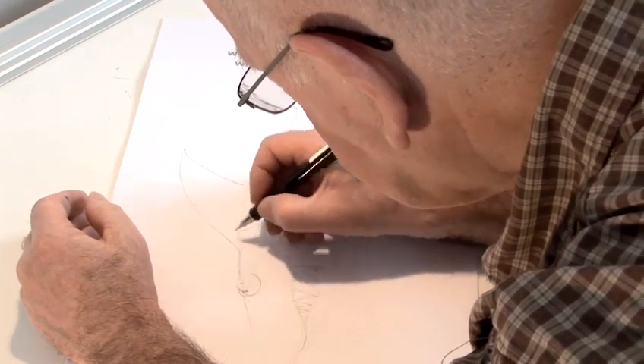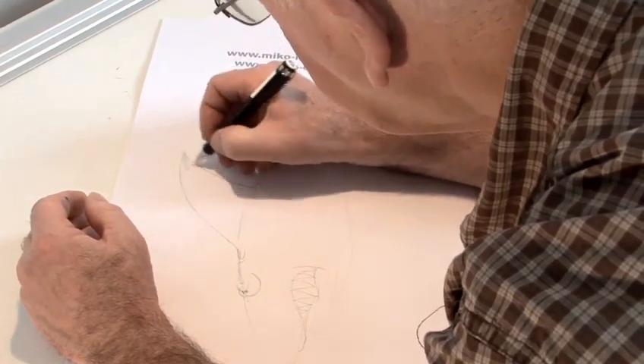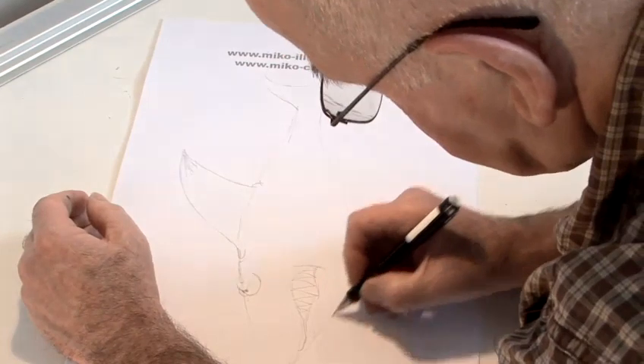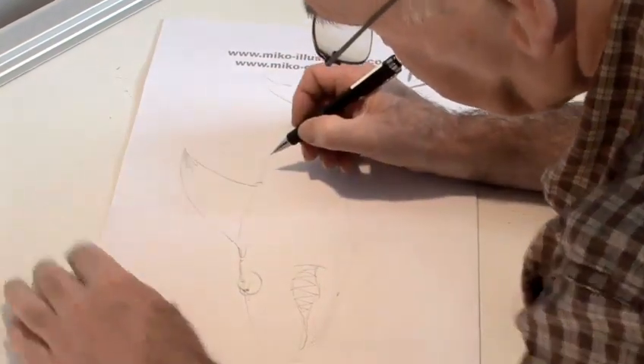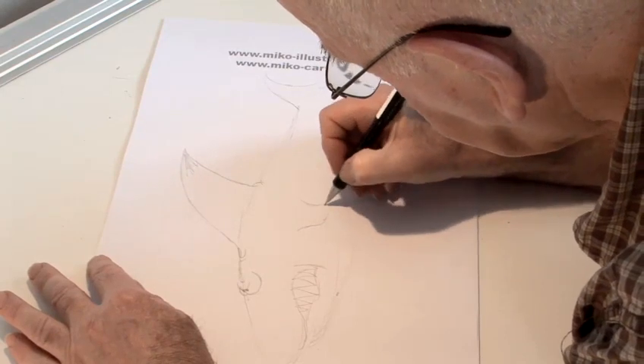I always draw in pencil, then finish off with ink, and actually colour up everything on computer. I scan my inked work in, and there it has that angry, good-looking shark. Quite pleased with him.